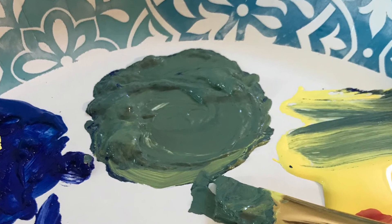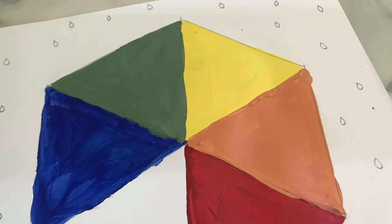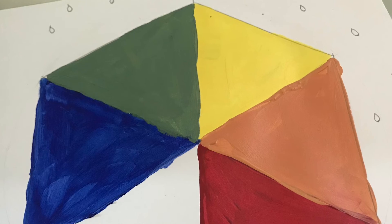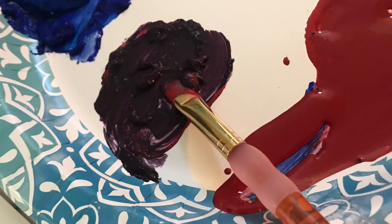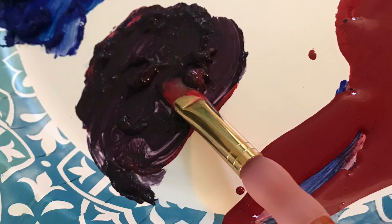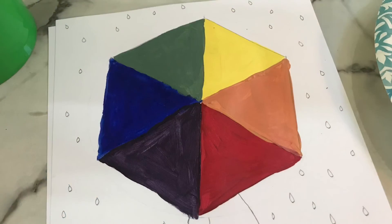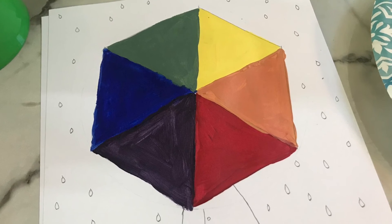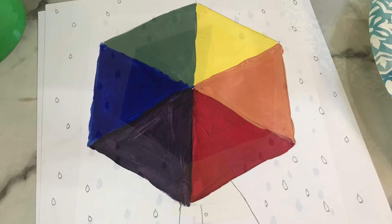Next, clean your brush, mix your blue and your red, and you're going to make purple. Color your purple pie piece between your blue and your red.